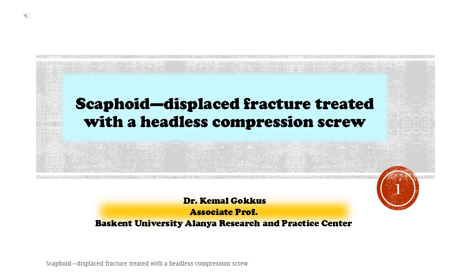Scaphoid displaced fracture treated with a headless compression screw. Dr. Kamal Gokhus, Associate Professor, Baskent University Alanya Research and Practice Center.